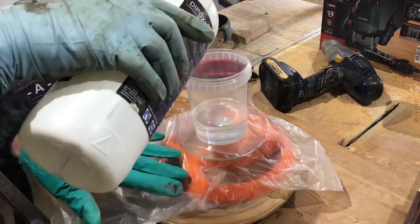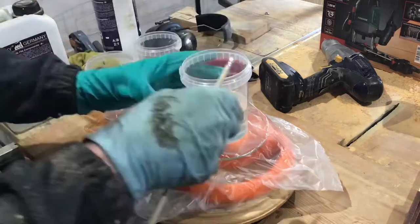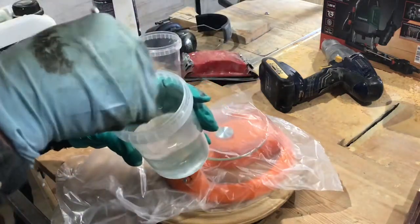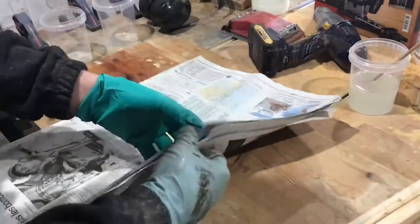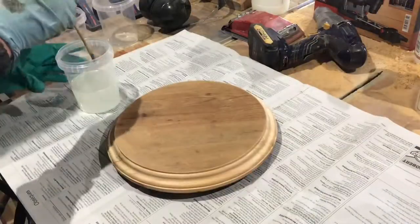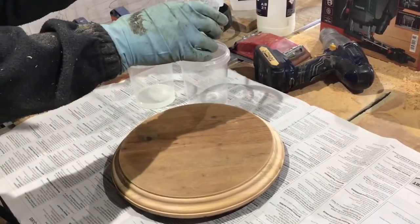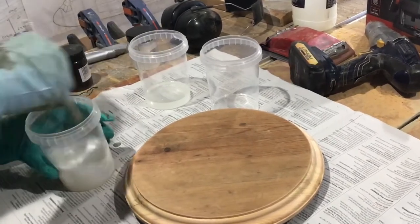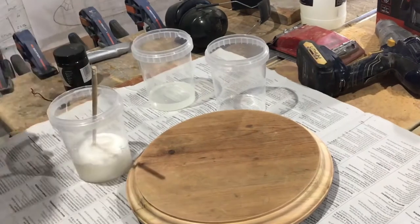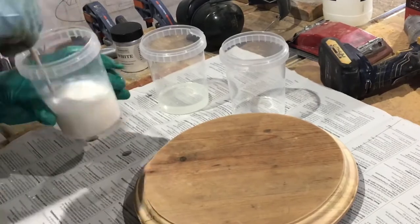So now what I'm doing is I'm mixing up the clear resin in accordance with the instructions on the bottle. I'm mixing it all in one cup, and I'm putting some paper on the table because I don't want resin all over my table, and I'm putting two pieces of wood underneath so it doesn't stick to the newspaper. I let the resin settle for a couple of minutes and then I poured a little bit into a second jar and a tiny bit into a third.